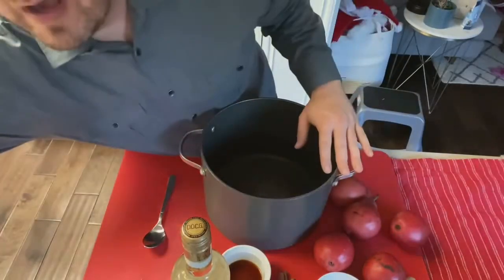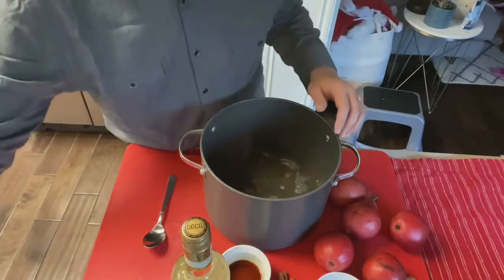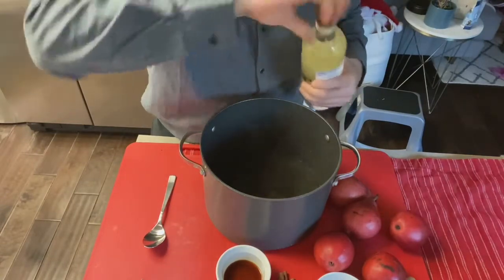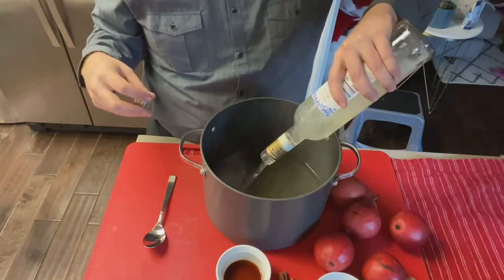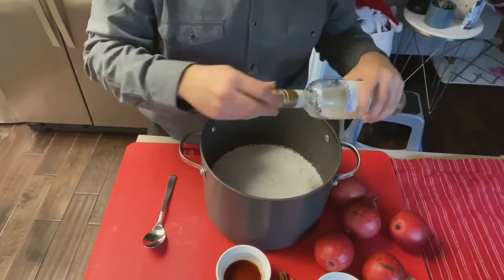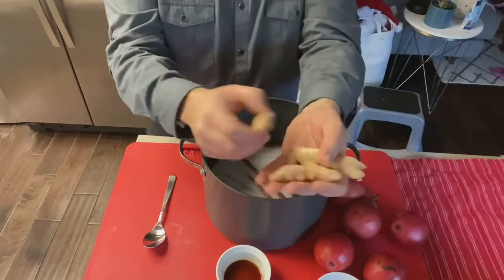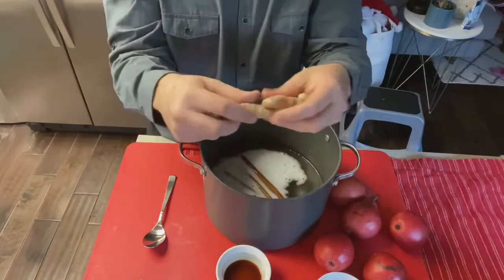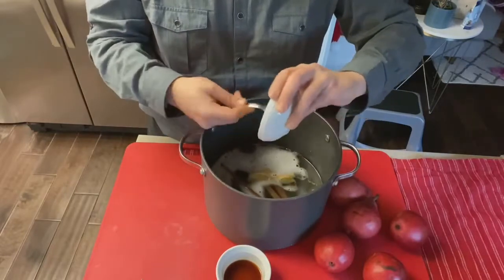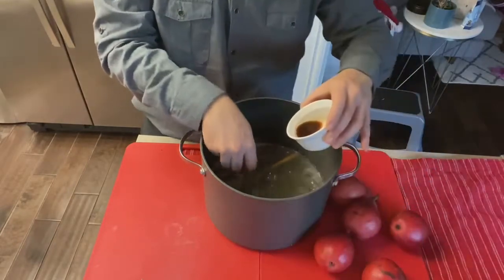The first step is we're going to pour two cups of simple syrup into this large pot. We're going to dump in an entire bottle — 750 milliliters — of sweet moscato. You can definitely use any other sweet wine that you have. Then we're going to dump in our three cinnamon sticks, about three inches or so of ginger with the skin on, the honey, and the vanilla.